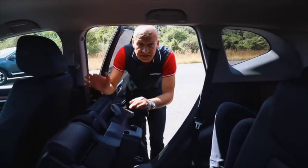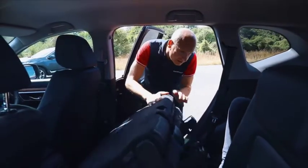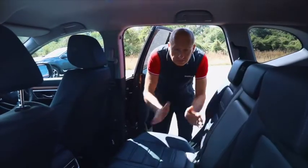Now they're nice and safely in. It's just the reverse procedure to lower this — retaining strap off, seat base goes down, and then seat back up, and we're good to go.